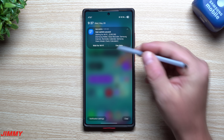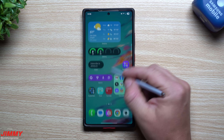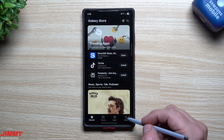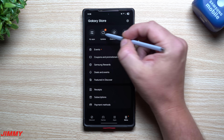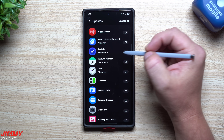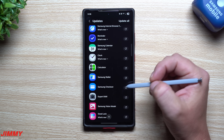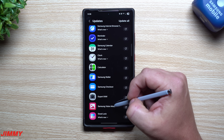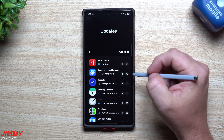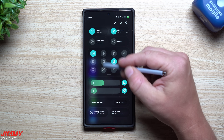After updating to the Samsung One UI 8 Beta, make sure you take a look at your Galaxy Store — there are a lot of applications sitting there waiting for you to update now that you have One UI 8. Head into your Samsung Galaxy Store, go to the bottom right where it says Menu, then go to Updates. You'll see updates for Voice Recorder, Samsung Internet, Reminder, Calendar, Clock, Calculator, Samsung Wallet, Expert RAW, Samsung Vision Model, and more. Go ahead and hit Update All.